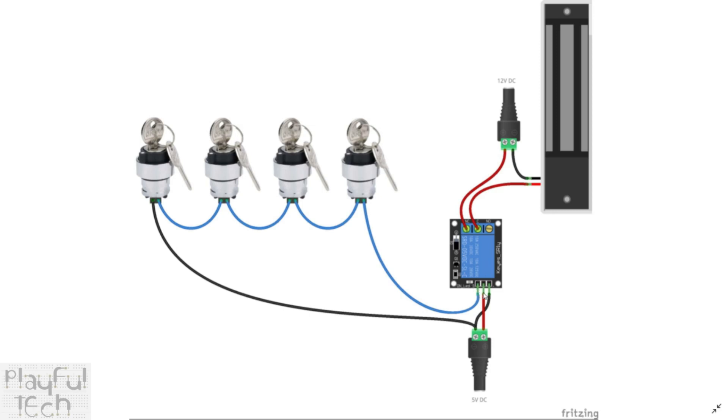At one end, the black line connects to the ground of a 5V power supply, and at the other end this line connects to the signal line of a 5V relay. The relay is also wired to plus 5V on the red line and has a ground connection. On the other side of the relay we have the mag lock with its own 12V power supply — wired directly to the negative side, with the positive side going to the normally closed connector and the common terminal.